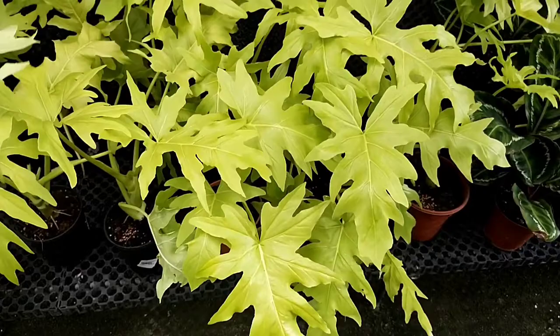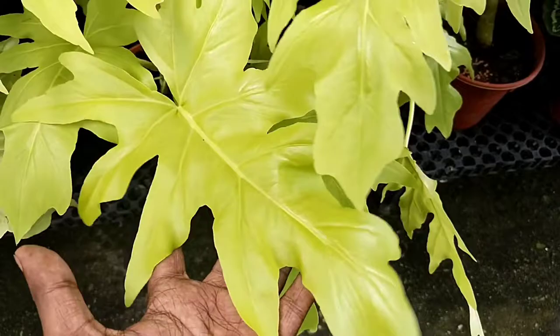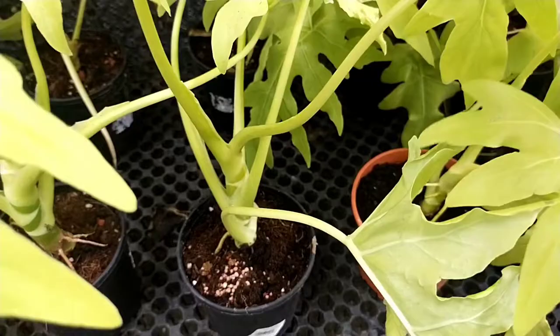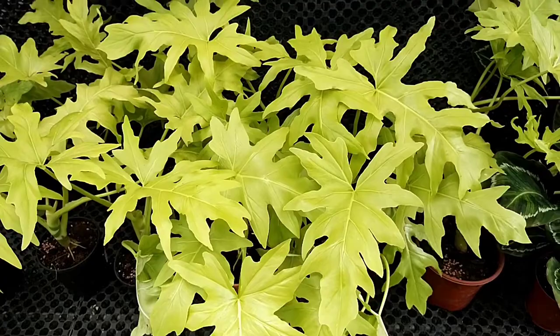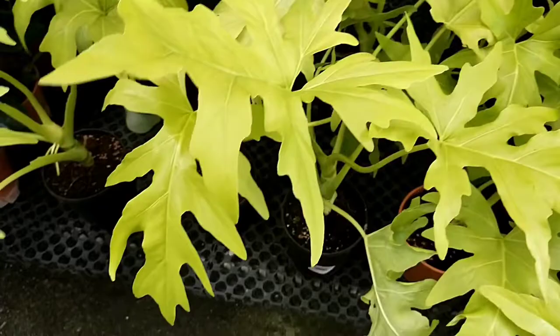Coming back to plant care, this particular Philodendron requires a good fast-draining medium and should not be overwatered. Do take note of any rot that takes place along the stem, because if there is rot the plant can die easily. When it comes to lighting, do not place this plant in direct hot sun — it is most suitable for indirect light or as an indoor plant. For feeding, do a little trial and error with light fertilizer first to see whether the plant can handle the stress, as strong fertilizer can cause burn.